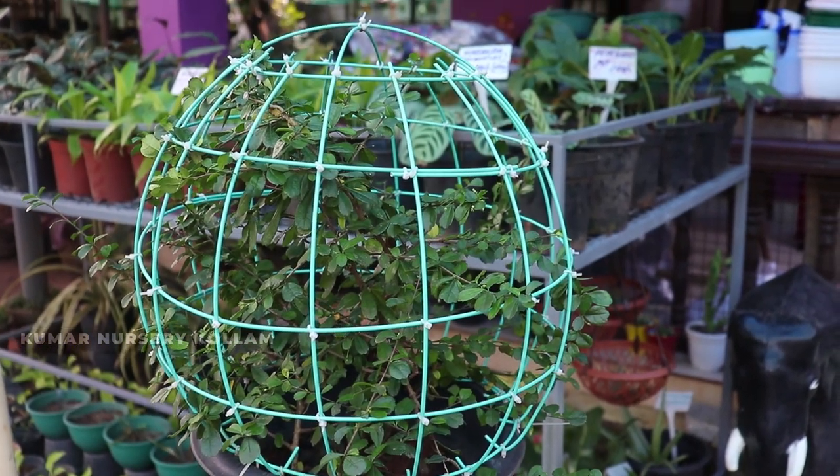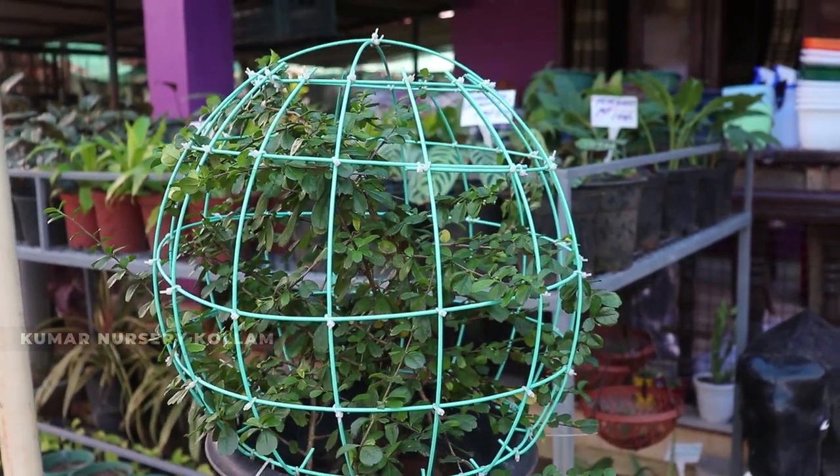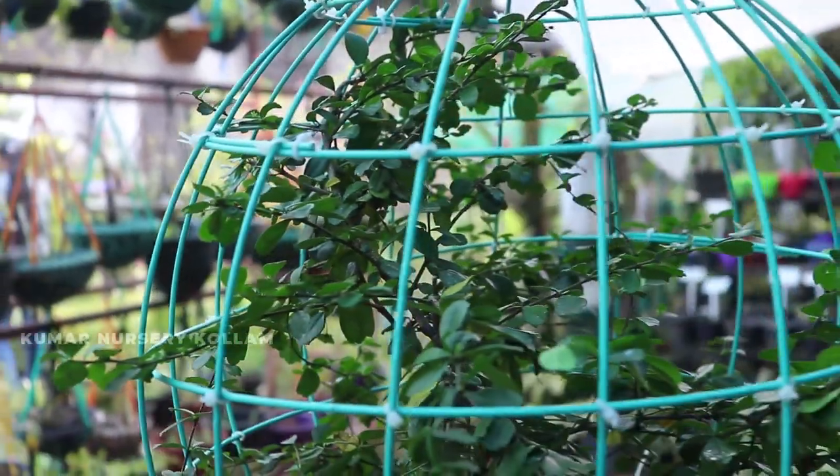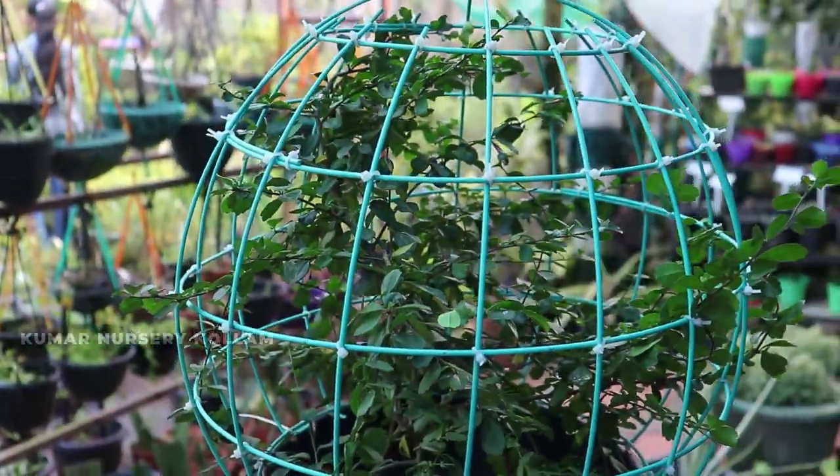Hi friends, today we are going to talk about Malpegi and variety plants. We are considering outdoor plants. This is an indoor plant. This is a nice outdoor plant.